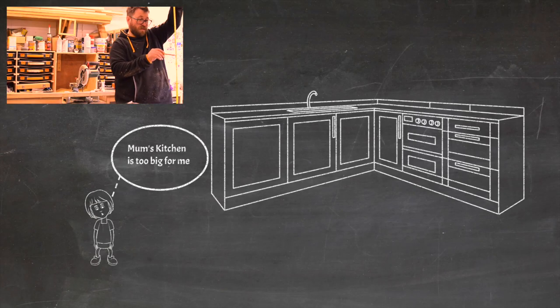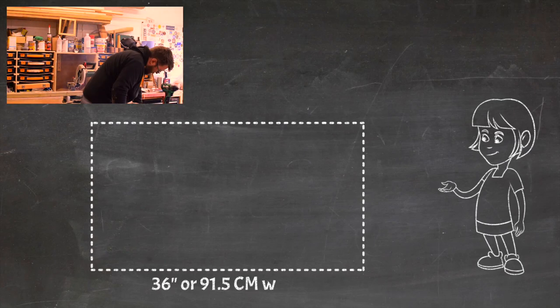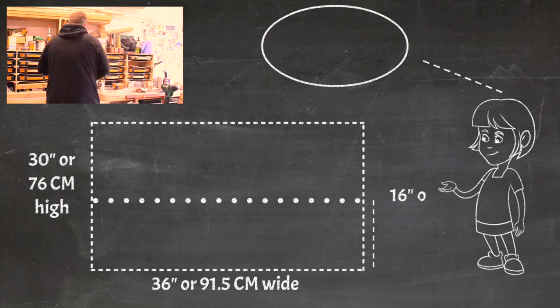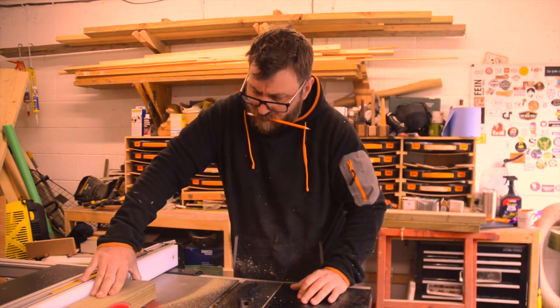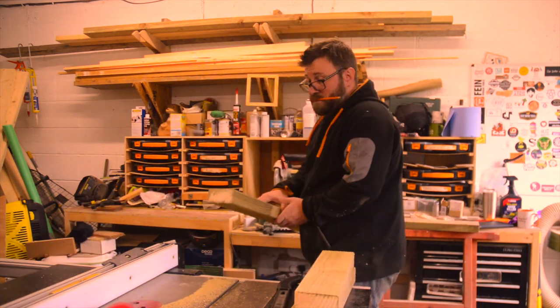On this video I'm going to be making a children's mud kitchen for the garden. The actual dimensions of the kitchen will be 36 inches wide across the front, 30 inches tall, and the actual worktop will be 16 inches from the floor. I squared off the sides of the 4x2 and then split it down the centre to give me two roughly 2x2 pieces of treated timber.